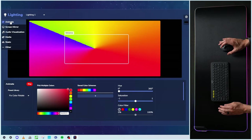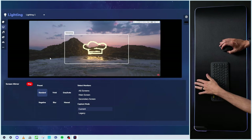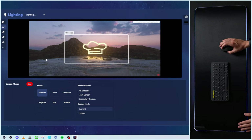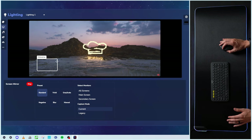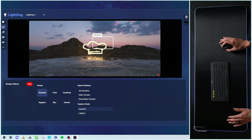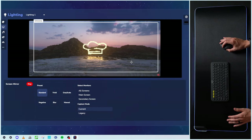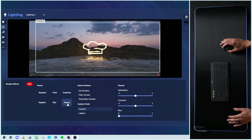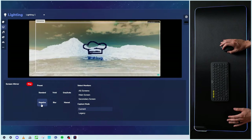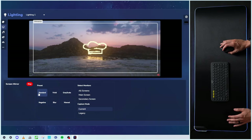Next up is screen mirror. This is really cool, especially if you're going to be doing a lot of gaming — you can mirror your screen and it's going to take the colors from it and put them out on the pad. So if that's changing, the colors will change. You could move around; you can expand it, you can shrink it, depending on the color or hue you're after. We have different presets: vivid, grayscale, manual, blur — that's cool — and negatives. You can adjust depending on the type of content you're consuming.